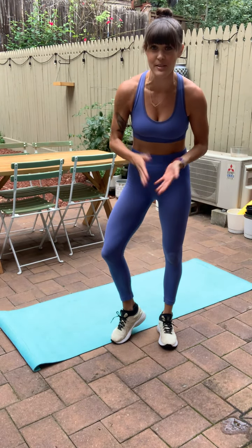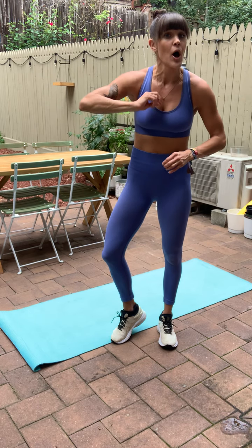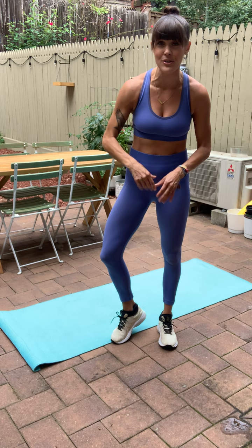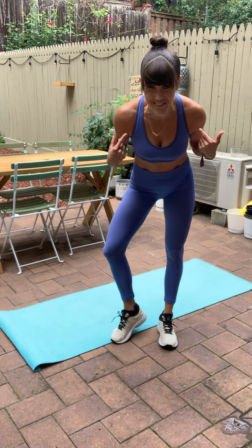What's going on everyone? My name is Melody. Welcome to your quick 5-Minute Express Upper Body Workout. Today I'm going to take you through four moves. We'll roll through them three times through. The goal is to work every single element of the upper body and get the heart rate up at the same time.